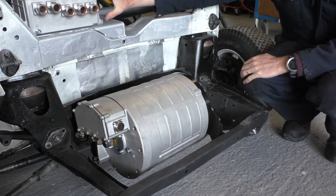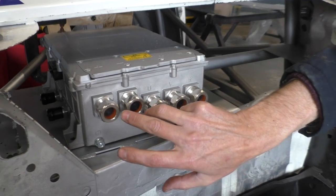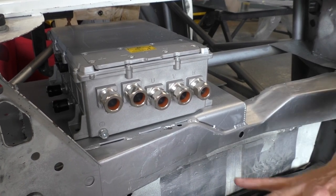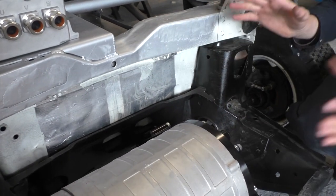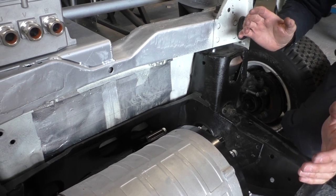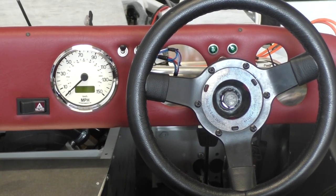We've also sited the inverter up here, so these are a matched pair. We take DC from the battery into here and convert it into three-phase AC into the motor. On top of the motor here we're going to have a battery pack. The whole car needs 16 modules — 350 volt nominal — and that will be around 44 kilowatt hours, which will be plenty enough for a test session or a race session.